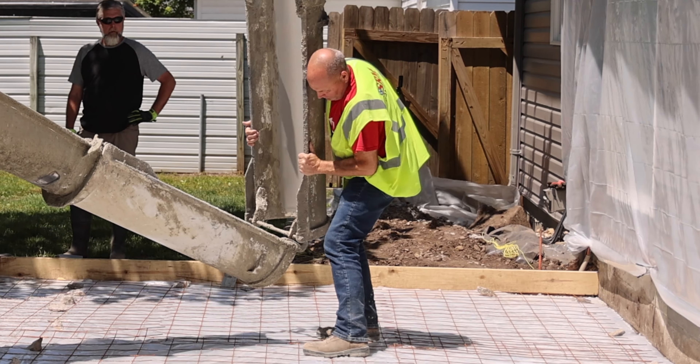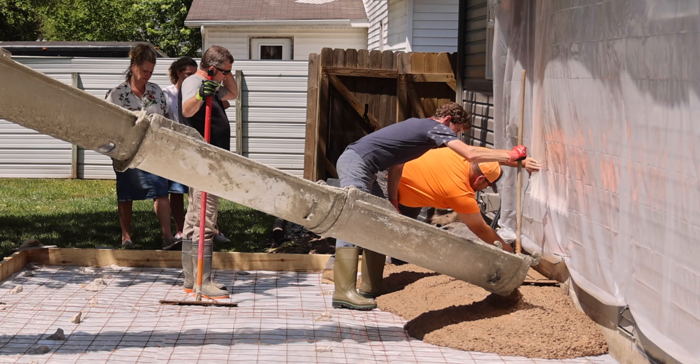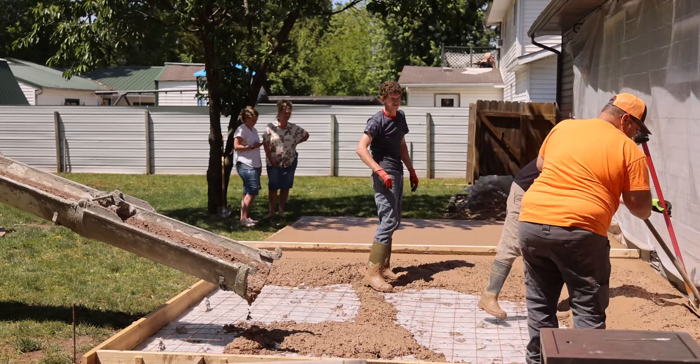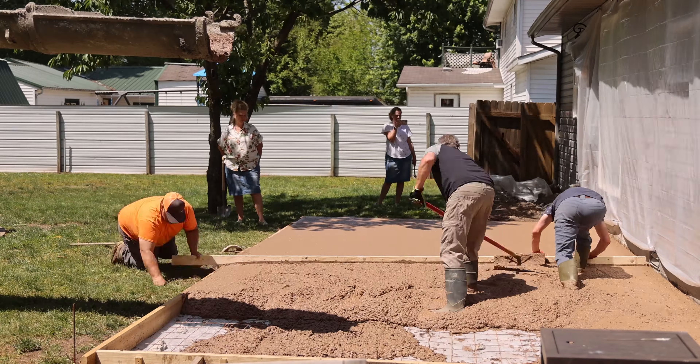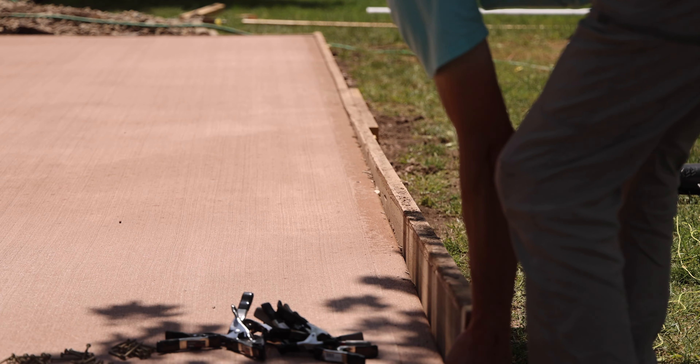For this concrete pour, we purchased a dye to be mixed in when the truck arrived. As you can see, the color of the concrete mixture is much different than you would normally see. And although the process takes quite a while, before you know it you already have your solid pad ready to remove the forms and customize.